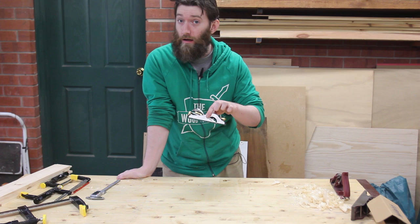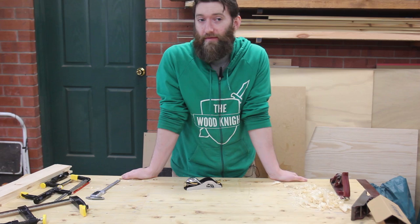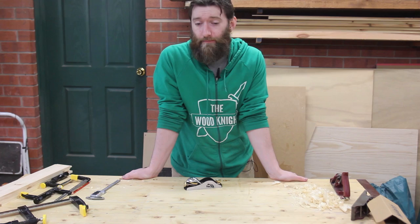Hi, today I am going to take a quick look at a block plane, a Luban rabbiting block plane. Before we get into that, I should stress that this is not a paid review — this is something I have bought — and it's also not going to be a full review. It's going to be a quick look, as it's difficult to review tools and machinery if you haven't had sufficient time to use them and find if there are any flaws or things that don't work in your workflow.